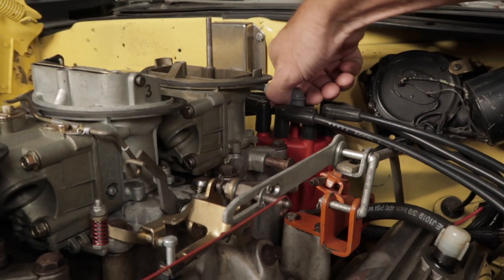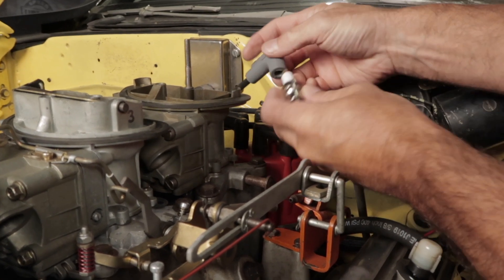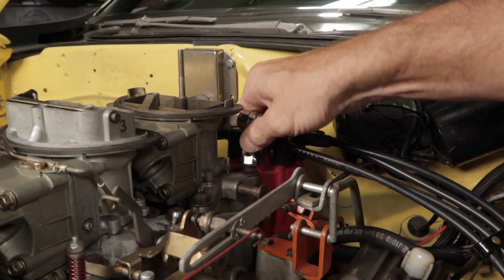Remove the coil wire from the distributor cap and install the load plug that's included with your universal ignition tester. Connect the coil wire to the terminal on the load plug, then use the clip to attach it to a good ground source.